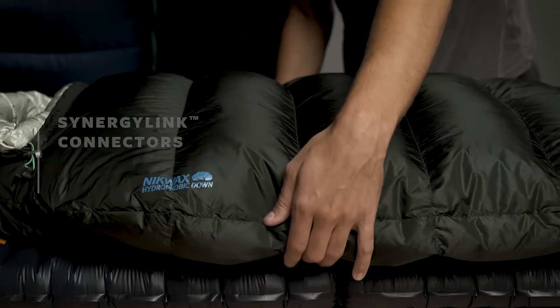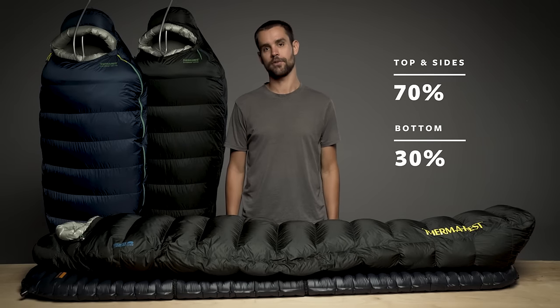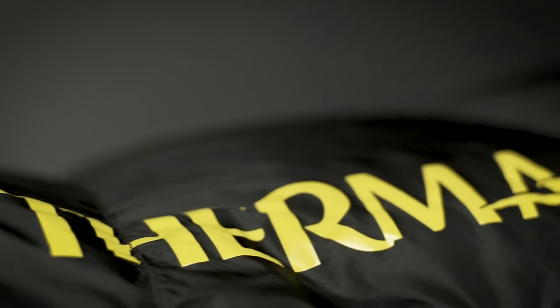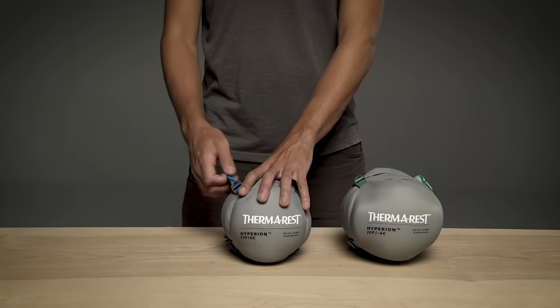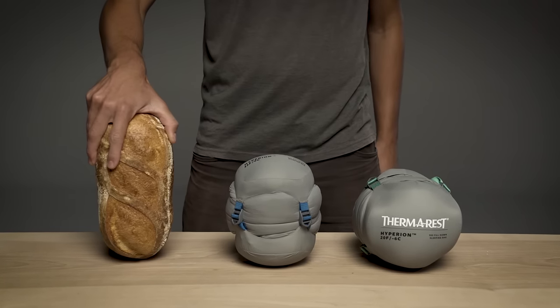The Hyperion features Synergy Link connectors and zoned insulation, which intentionally places down where you need it most. With unrivaled packability, the ultralight bags make a minimal impact while on the trail, packing down to roughly the size of a small loaf of bread.